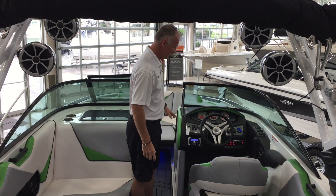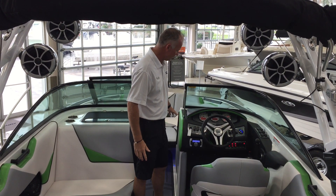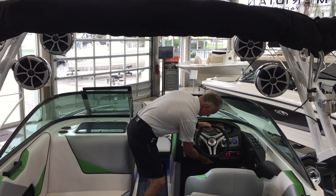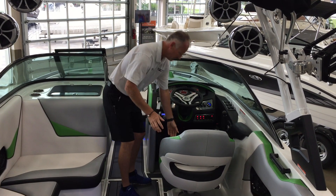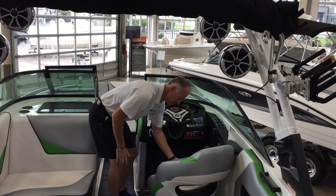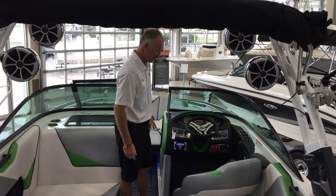Right here at the captain's helm you can see everything is within touch. A full instrument panel. You've got Perfect Pass on this boat, depth finder, water temp, tilt steering wheel, full bucket seat with a flip-up bolster so you can swivel this around. If you're like me, even though I'm tall, I like to get up a little higher over the windshield, so I like to sit on the bolster — no more sitting on the throw cushion.